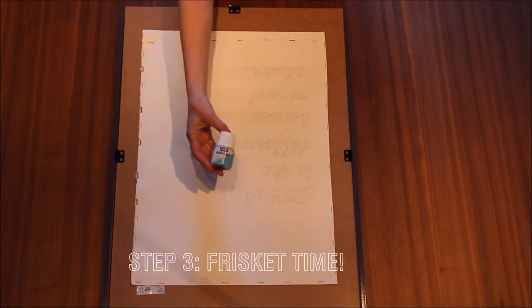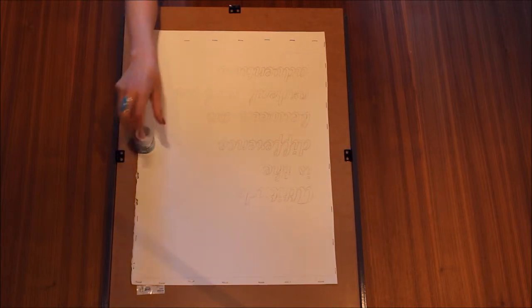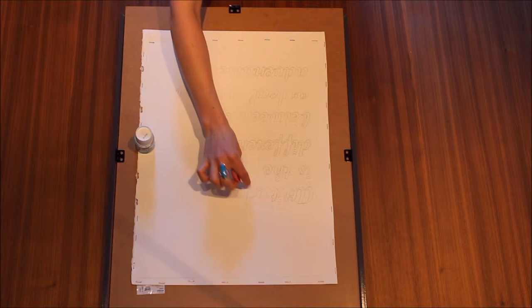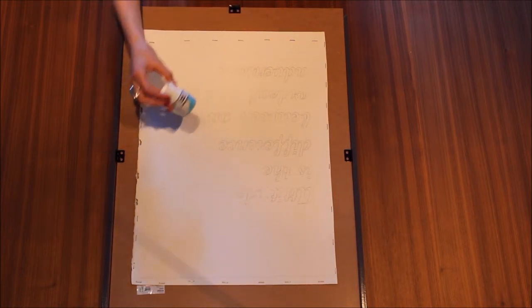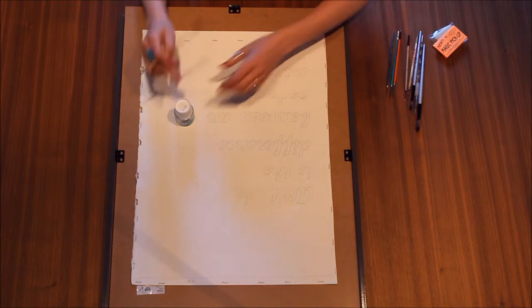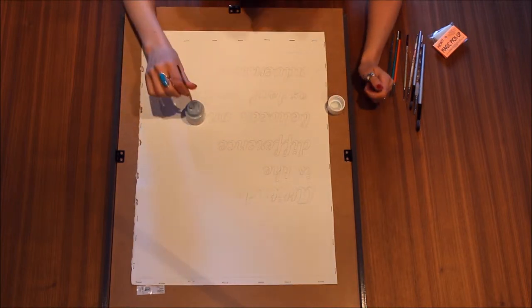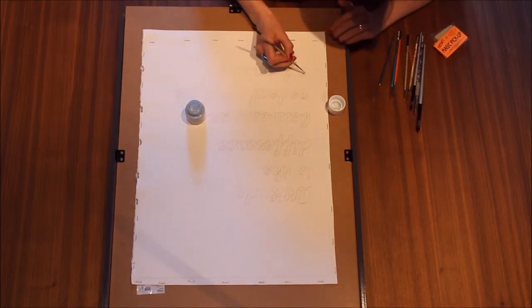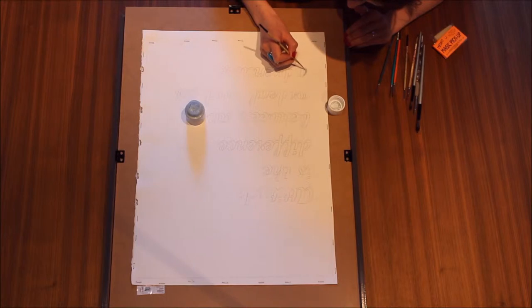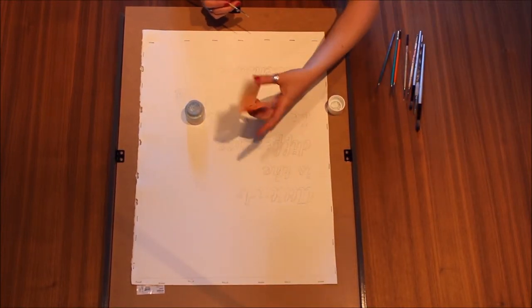It's frisket time — also called drawing gum. It's something you use to block out the letters so that you can paint over them and it won't go inside the letters, which I'll fill in with something else after. It dries fast though, so that's something you've got to watch out for. I have a bunch of paintbrushes and I'm literally just going to paint in the quote — you've got to work fast. I prefer the blue one because when it dries you can see it, whereas with white ones you can't tell where it went. After, we'll take it off with this magic pick-up eraser.